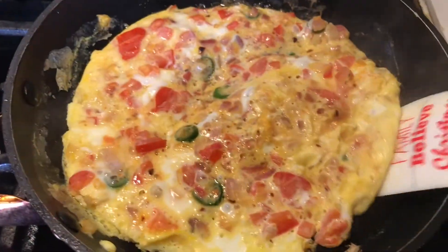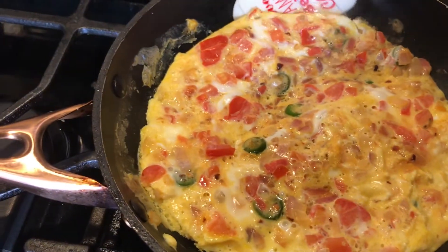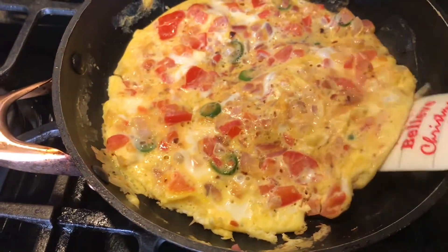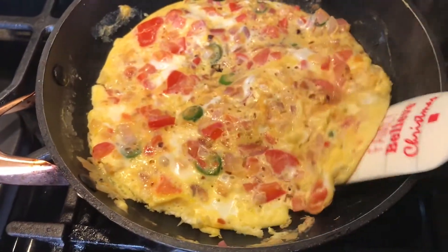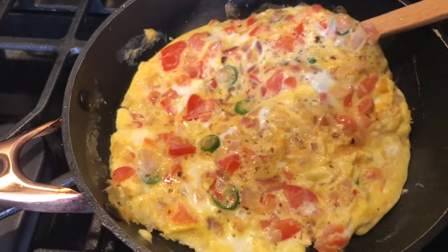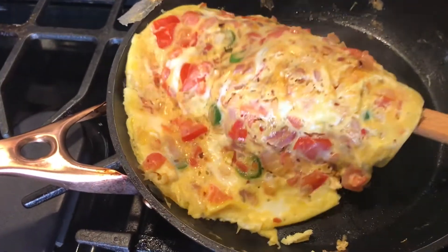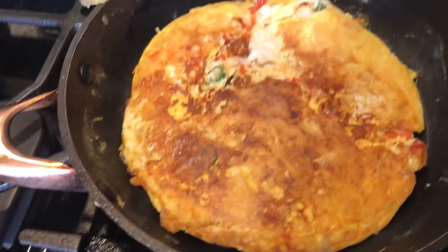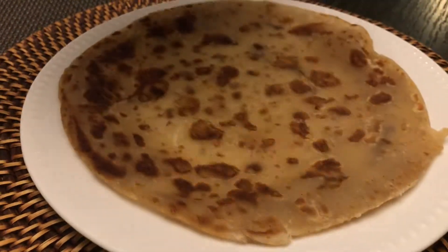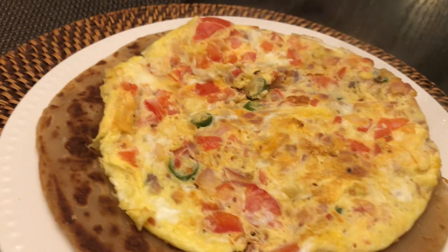A few minutes later the egg has cooked up. I'm gently going through the eggs making sure I don't break it — this is the nerve-wracking part. Let's slowly flip it — we made it! I have some wheat chapati, and I'm going to put the omelet on top of it.